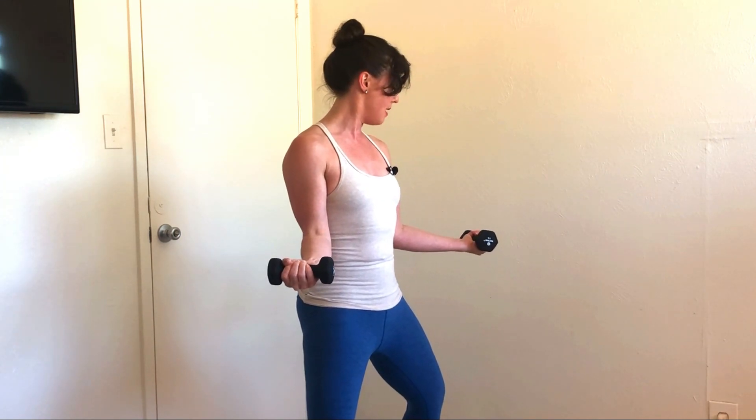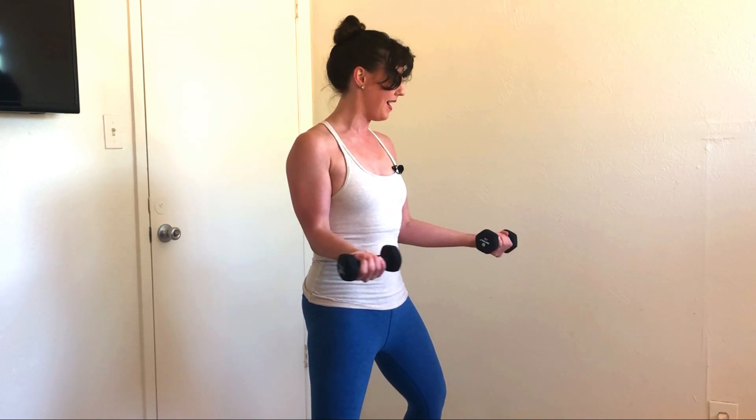Drop the weights down so it's almost like they're parallel to the ground. Take a great big breath. I want you to kiss your shoulder blades together and reach your weights back behind you. Inhale, release. Exhale, squeeze, press them back, release. Exhale, tone the tummy, kiss the shoulder blades in, release. Keep going at your own pace — you can always go a little faster or slower. Let's do three more: reach it out and away, pull it right back in. Reach it out and away, pull it right back in.